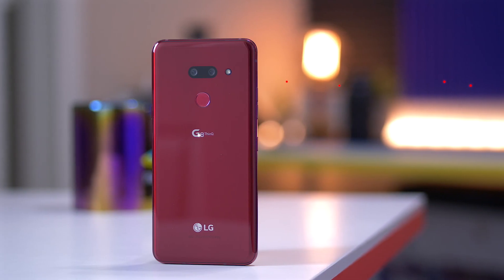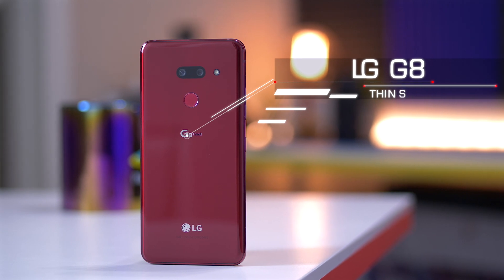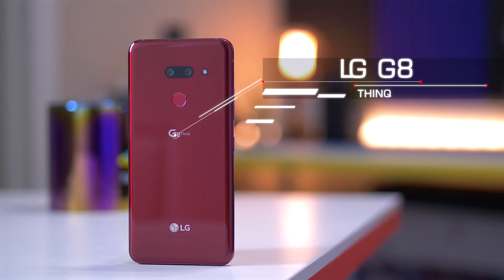Hey everybody, Jimmy Westenberg here with Android Authority and this is the new LG G8. It's LG's flagship phone for 2019 and on the surface it's really great, but it does have some kind of gimmicky features that make me question what LG's point is with this phone. So let's dive right in.